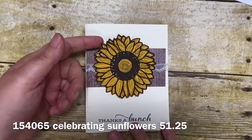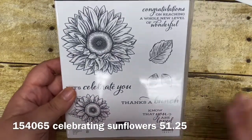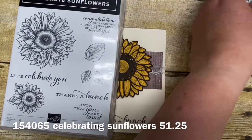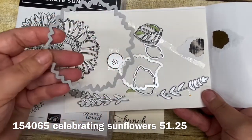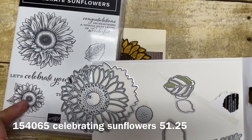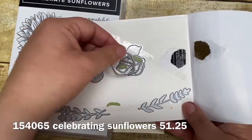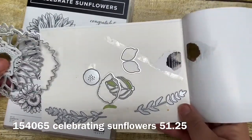It sells for $51.25 and it includes this awesome stamp set and some awesome coordinating dies — mine have already been well used, so you'll see them here when I pull them in. It includes the outline die and also the one to actually cut out the sunflower. You also have the image that will cut out the smaller one on your stamp set, and then the leaves as well — the layering leaves, a detailed one, the outline one, and then your center for your flower.